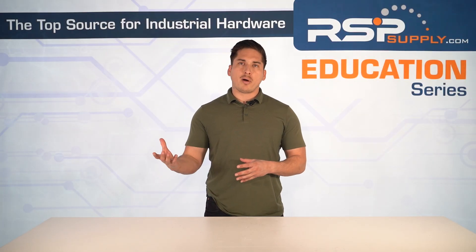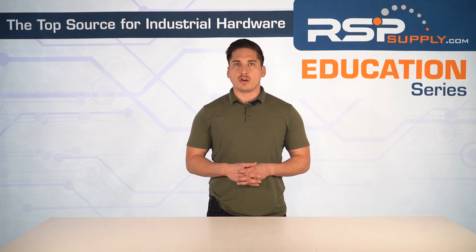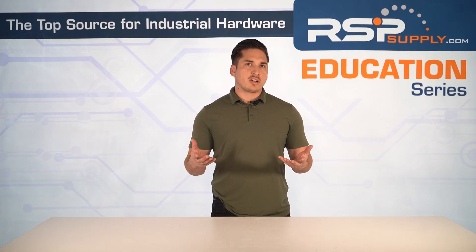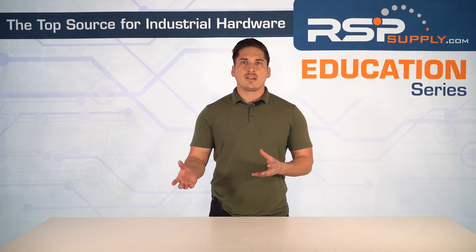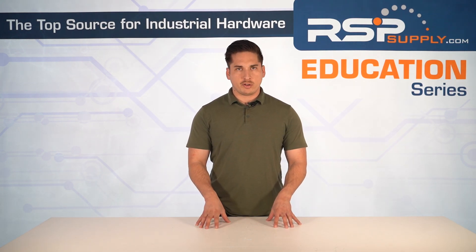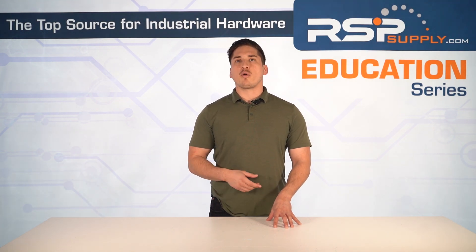Control circuitry is another key section of soft starters — it's where the brain of the soft starter resides. Soft starters rely on microcontrollers, or MCUs, or DSPs to manage motor startup and protection functions. MCUs execute startup algorithms, control thyristor firing, and monitor voltage, current, and temperature — that's why they call it the brain.